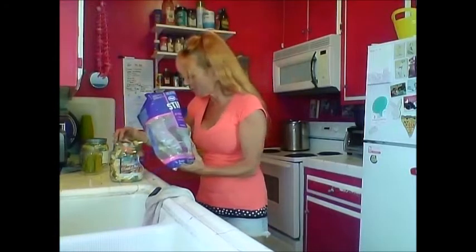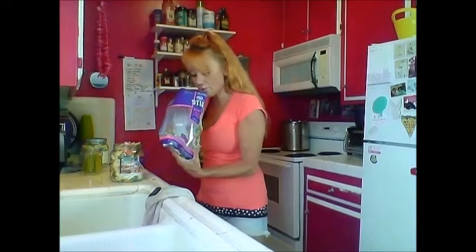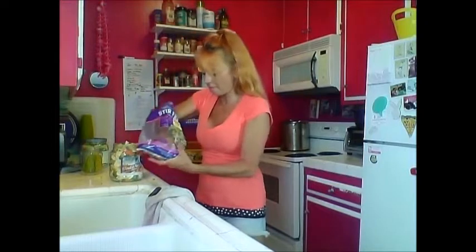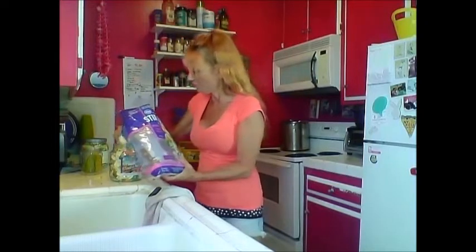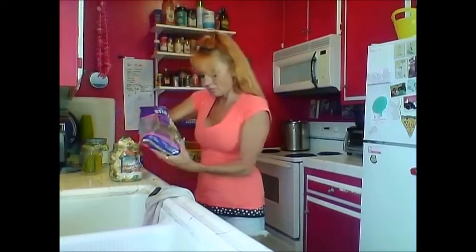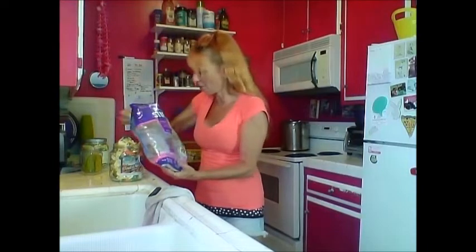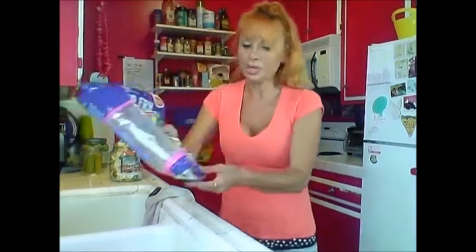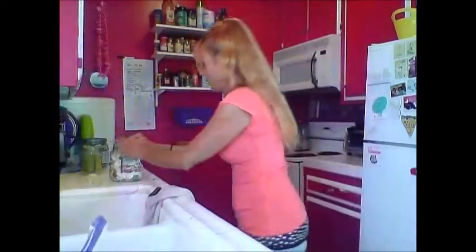I'm just making sure there's no snow peas in here. Okay, there we go — throw this away. Just pound it like that to settle everything down.